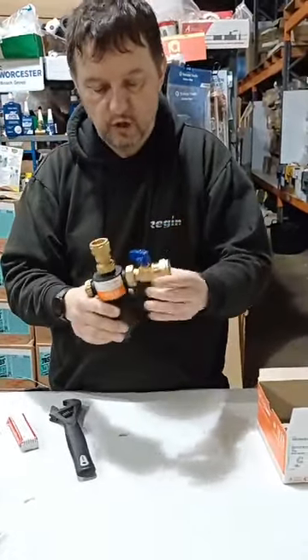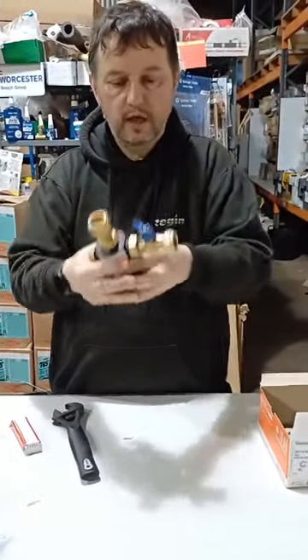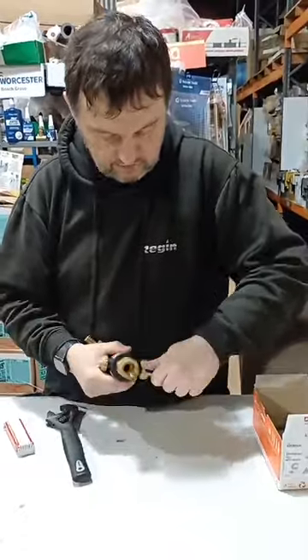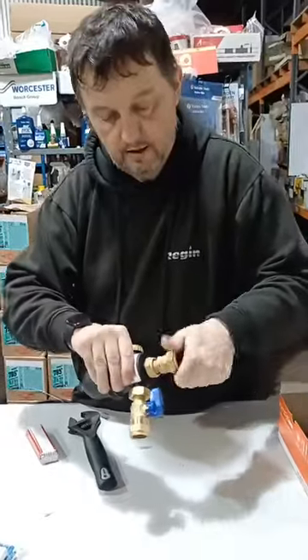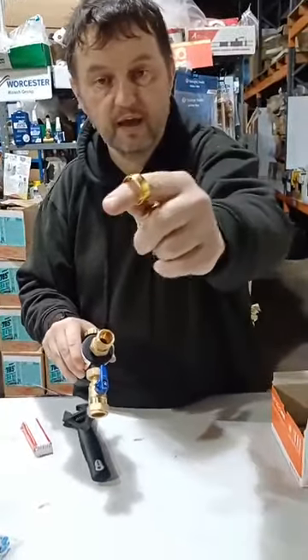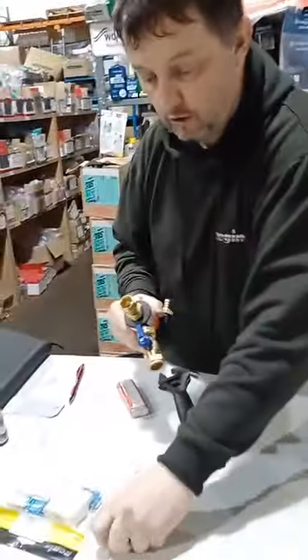It has four configurations — this configuration, the L-shaped — and it comes with an isolation valve with nice and easy movement on it. It comes with top quality brass connections with thick brass olives, really good quality on that.